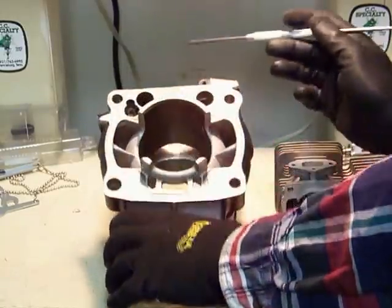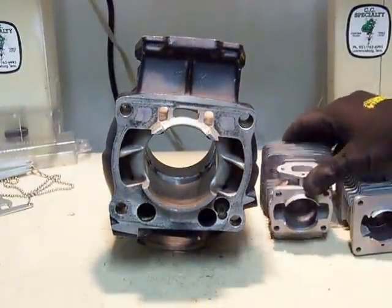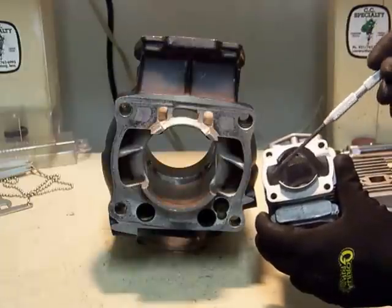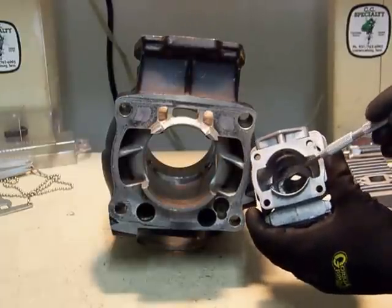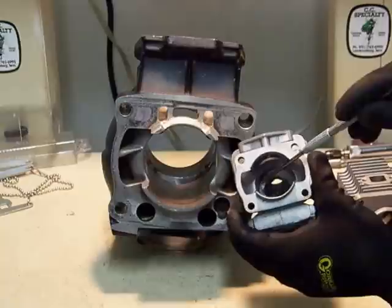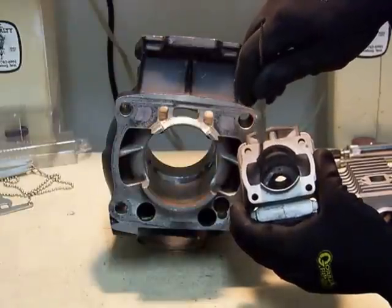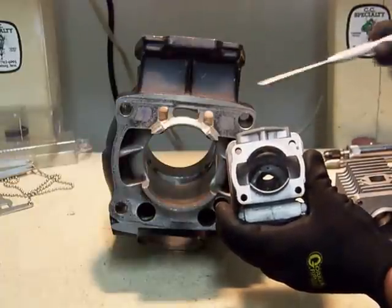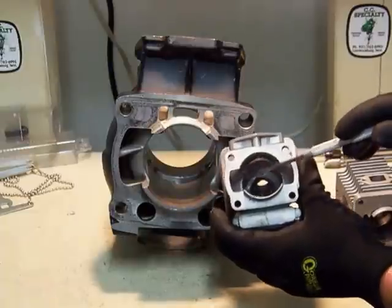The next thing I want to talk about is trajectory, which is fairly important. A lot of people think there's not much you can do with these smaller two-stroke transfers, but that's not true. You can increase or change this angle more up into and back into the combustion chamber, which typically results in greater torque, particularly in the mid-range. Or you can angle it more straight across the surface of the piston, which will typically create higher RPM horsepower. As a general rule of thumb, that's how it works.